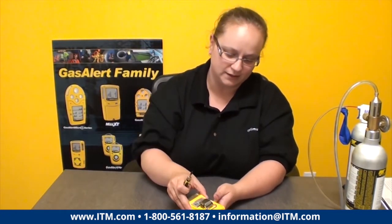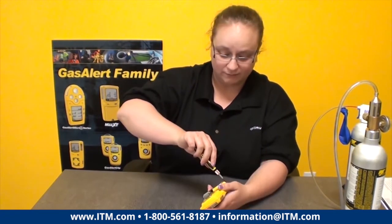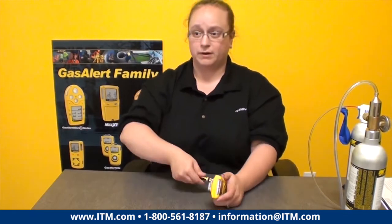Tighten the screws down, but try not to over-tighten them — you're just going to strip the plastic. Put your back cover back on and tighten all six screws. And that's it — that's how you replace the sensors in your MicroClip XD.